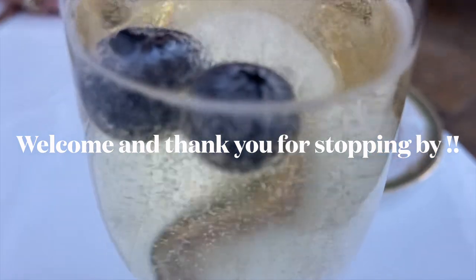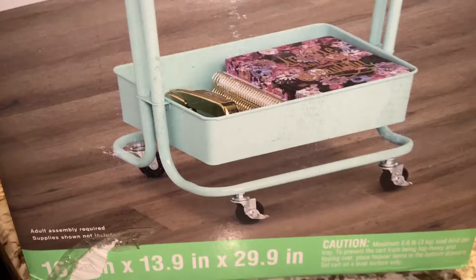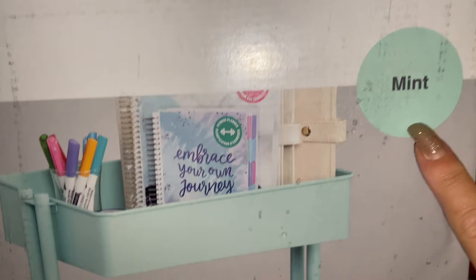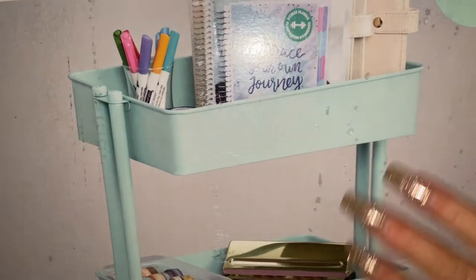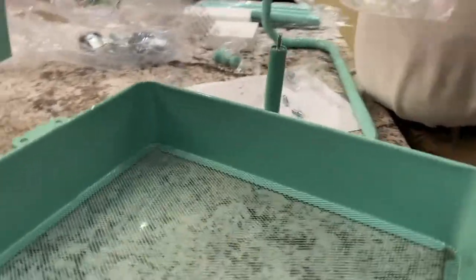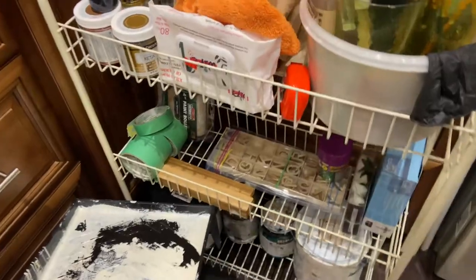I went to Michael's and picked up this little cart so I can put my paints. It is on wheels, so it's going to be a lot easier to move around. This minty color is almost like a Tiffany blue — I love this color. Right now I have it not very sturdy, so when I pull it, it's kind of wobbly.